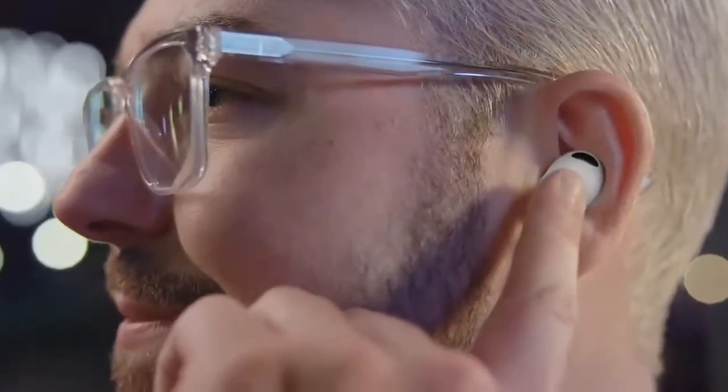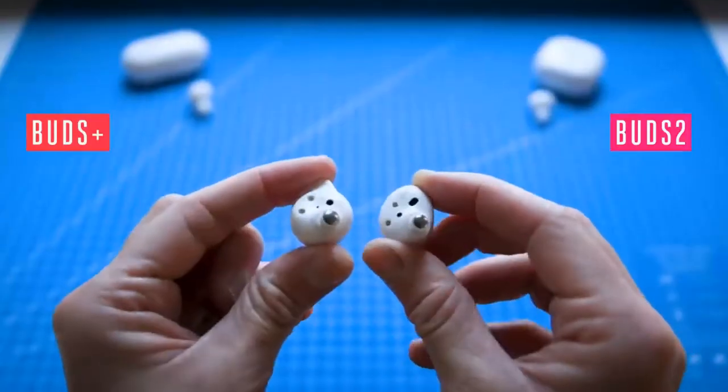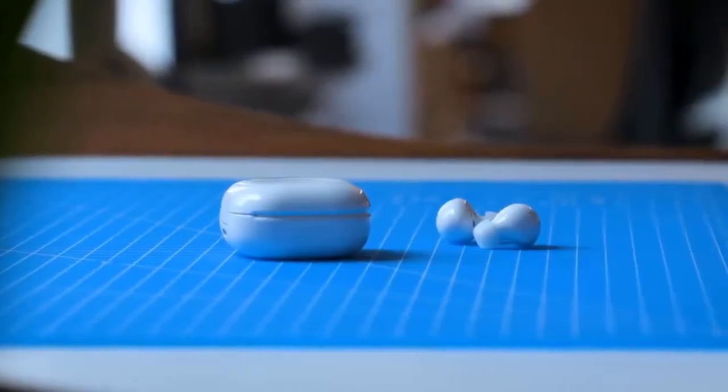On the other hand, Nothing's buds have a standard IPX4 rating and superior fast charging speeds. Like the Echo Buds, the Ear One supports automatic ear detection for auto-play and receive. That's all for today — thank you for watching. If you like the video, feel free to share it with your friends and keep watching for your top day-to-day product recommendations.